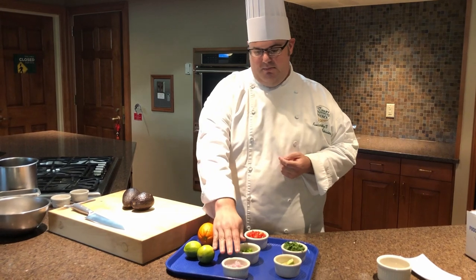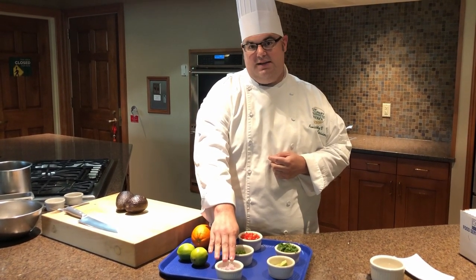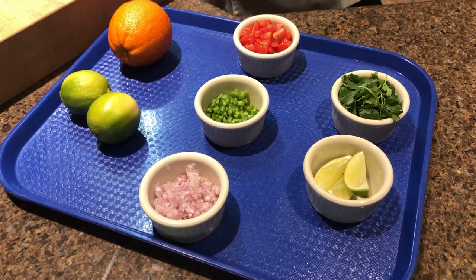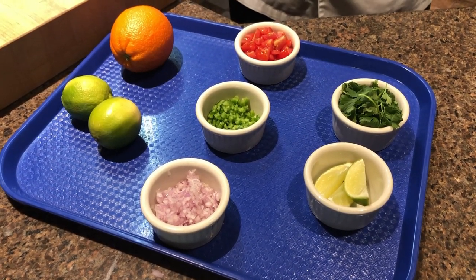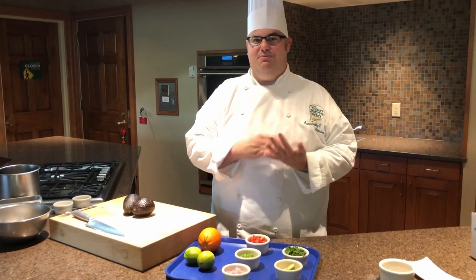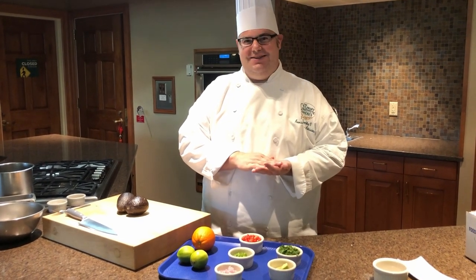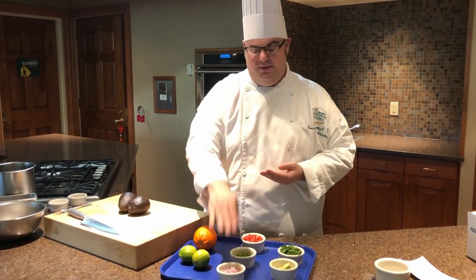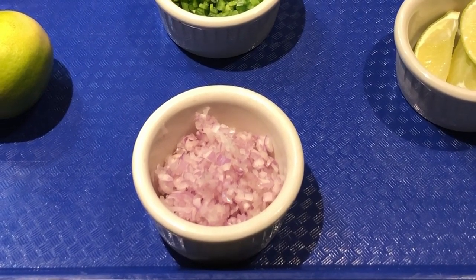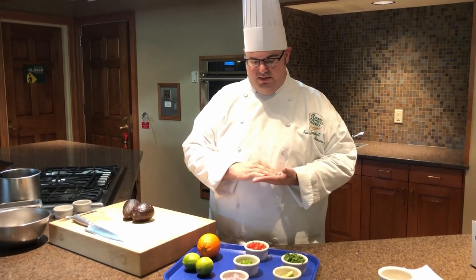We also have some aromatics. I've got some finely minced shallot here, which is pretty identical to a red onion. One of my first chefs at the college actually referred to shallots as a pretentious onion — just a higher side of the onion family — but you can definitely use red onion in its place. It's going to give a nice spiciness, some nice aromatics, and freshness to our guacamole.